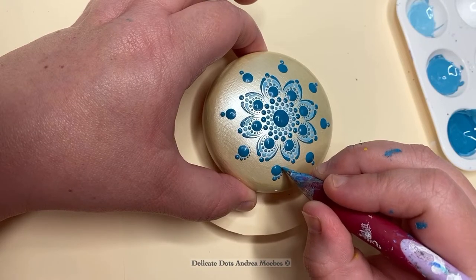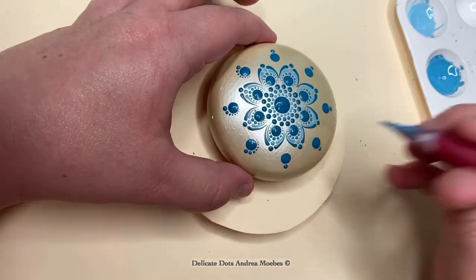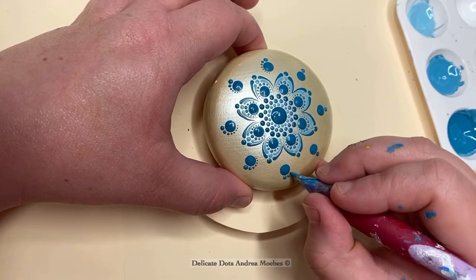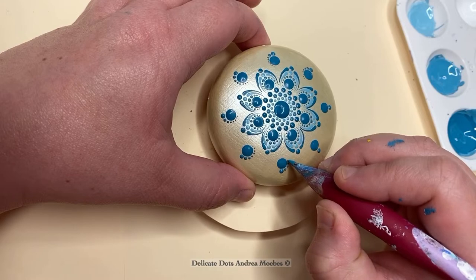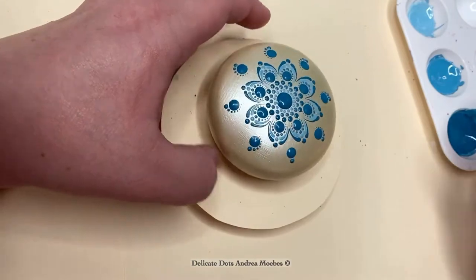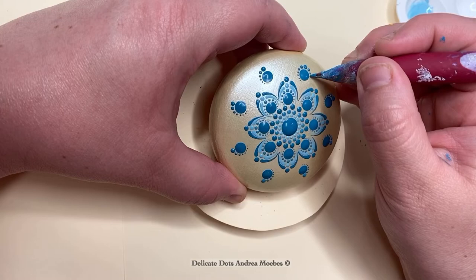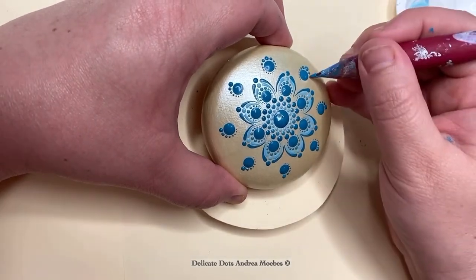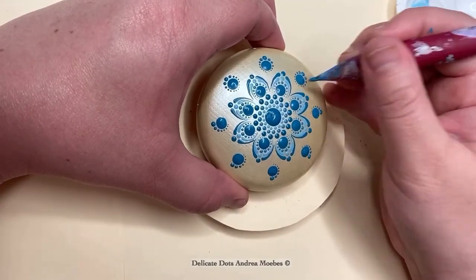I just kind of take my time, count my dots, and try to get them the same on each one. But if one has an extra dot I don't go back and fix it — I just let it be, because once the piece is done you're not going to notice. I like to repeat patterns when I go to another row sometimes because it becomes like a meditative process for me — I don't have to think about it.